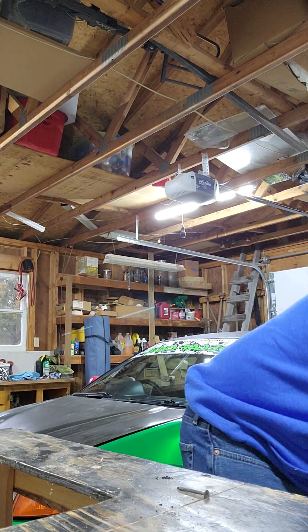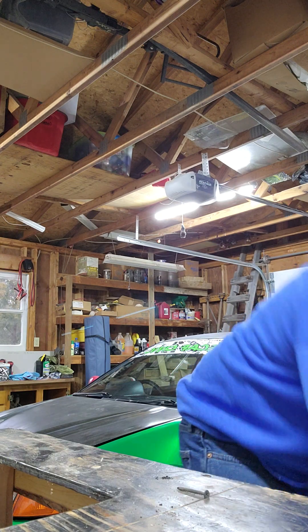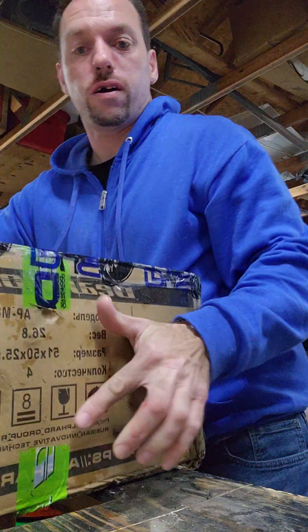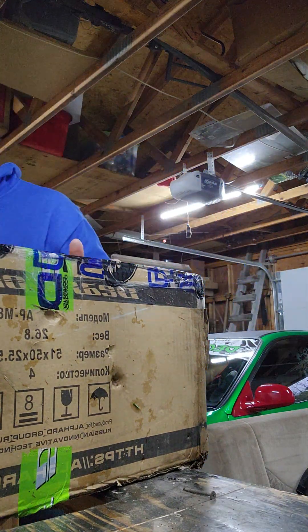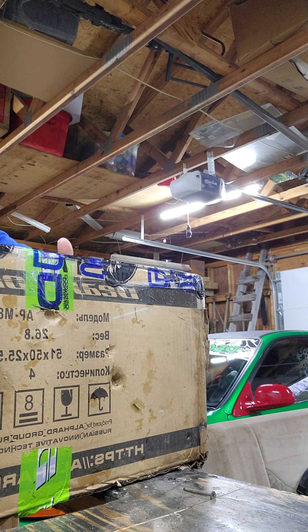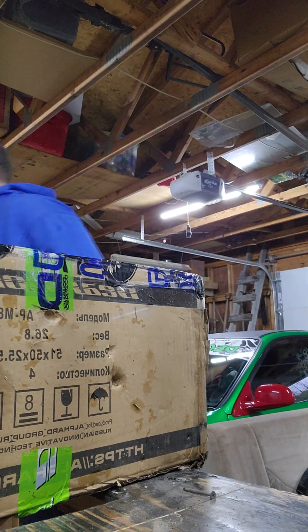Let's try to get this apocalypse box open. Oh my goodness, let's see what we got in store for us. I had a knife — oh, here it is.